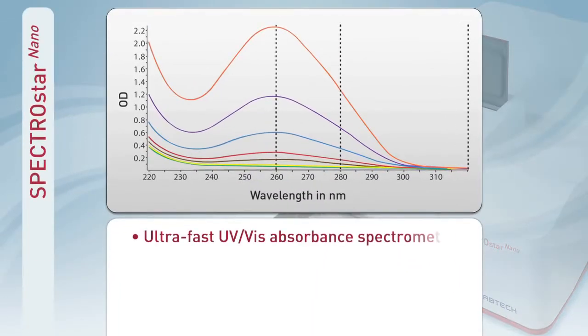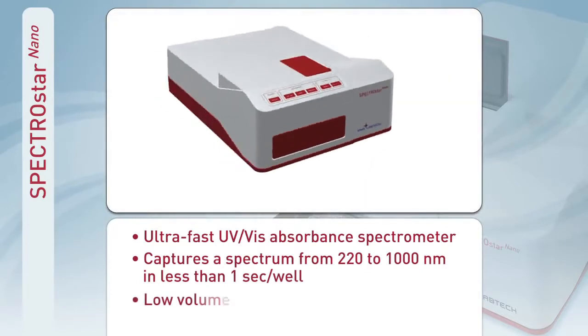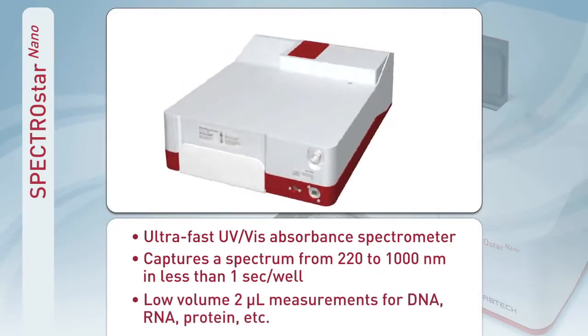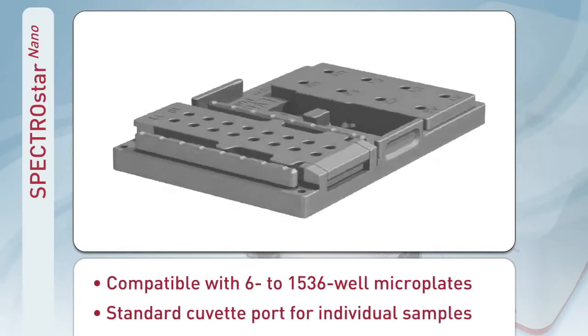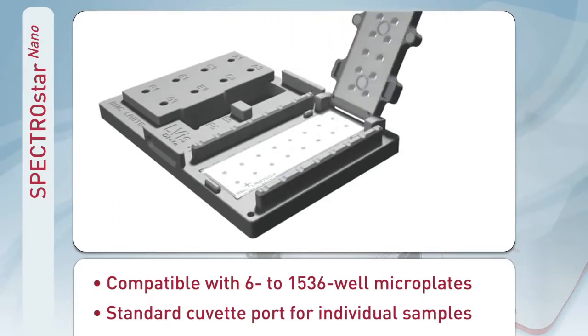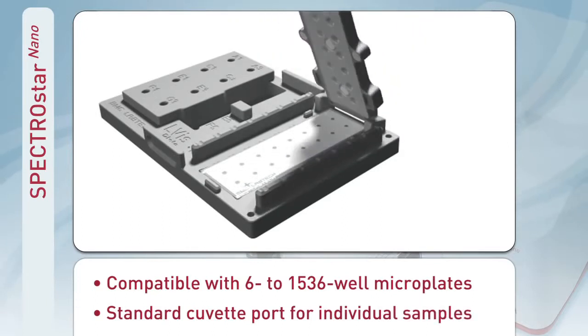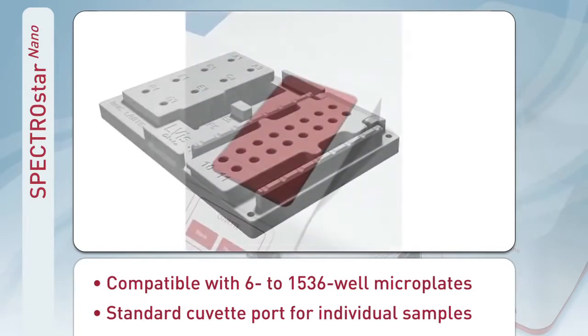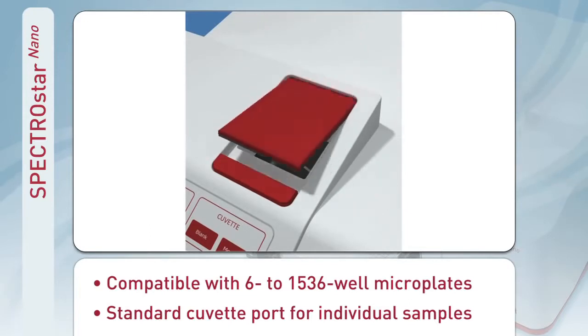With an ultra-fast spectrometer, it instantaneously captures a full UV visible spectrum from samples as small as 2 microliters. The SpectroStar Nano has the flexibility to perform assays quickly and easily in any microplate format, from 6 to 1536 wells. It can measure 16 low-volume samples at once, or it can measure cuvettes using the built-in cuvette port for kinetic studies and quick experiments.